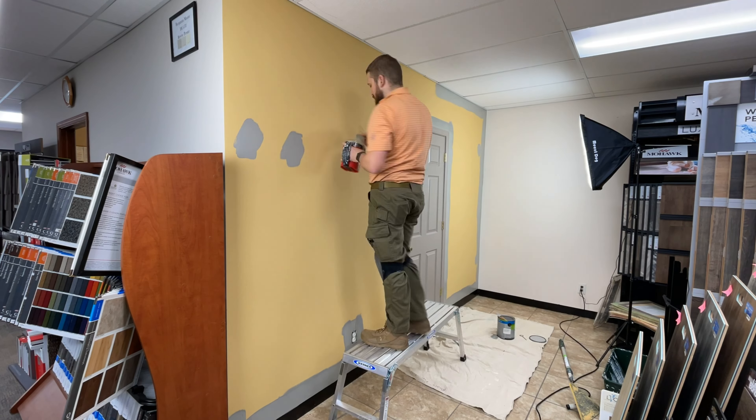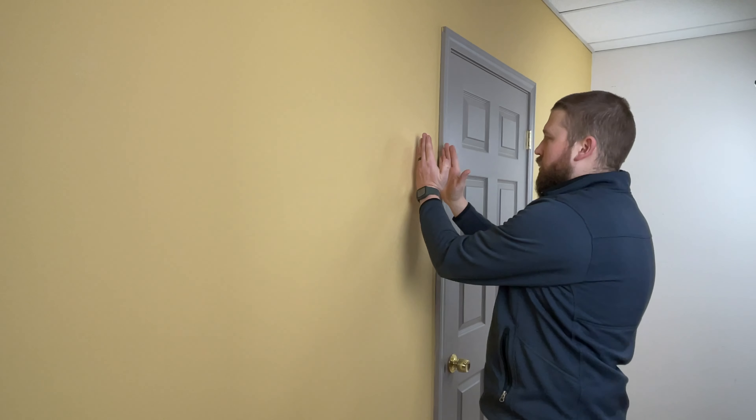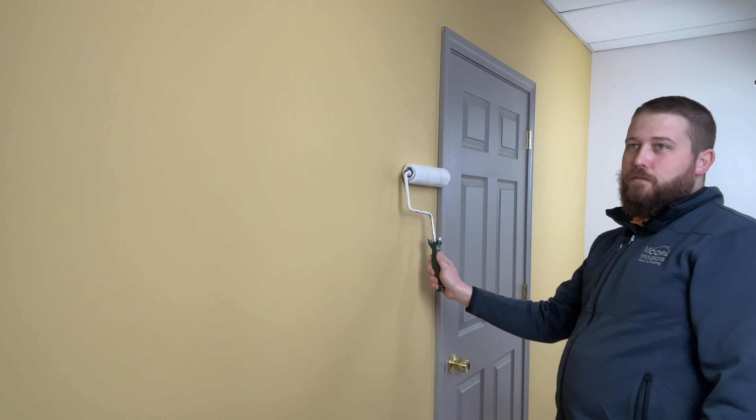When you cut in, you want to give yourself some wiggle room. When you cut down or cut out, you want to come out two or three inches — that gives you enough space so that when you roll, you're out here and not trying to be really tight and fancy right at the edge. You might get a boo-boo and now you've got to repaint the whole door.